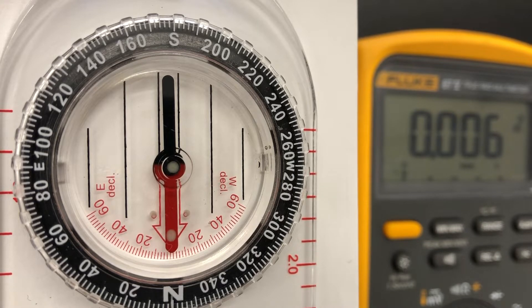Here I think we have it set up so the camera can record both the compass and the voltmeter at the same time. So what I'm going to do is turn up the voltage, and that's going to put a current through the Helmholtz coil, and that should deflect the needle.